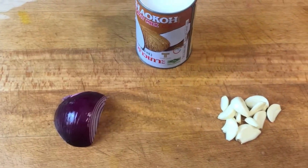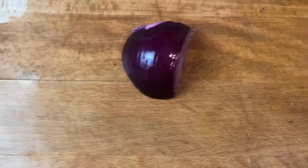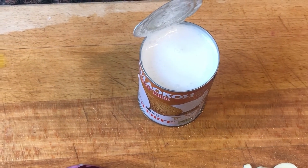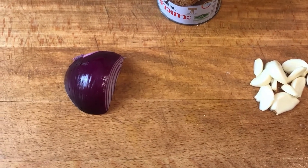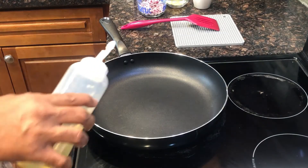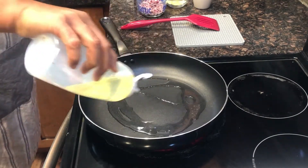Now we move into stage 2. A small portion of onion, garlic, and also some coconut milk — about 100 ml. I'm going to chop it slightly. Put a little bit of oil — don't put too much oil.